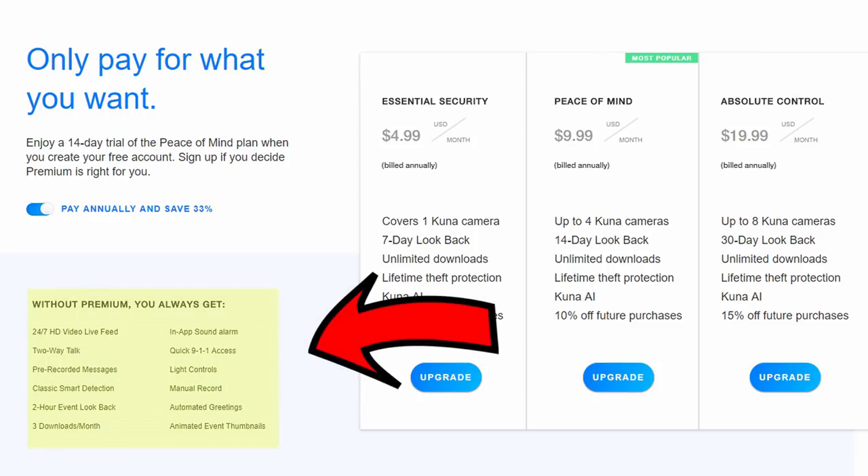If you only have one camera and don't want to pay any subscription, you can do that too. You will still get the features, but limited — like only a 2-hour window for your recorded footage and limited to 3 downloads a month. But you will still get the animated GIF thumbnails and PIR motion detection instead of the Kuna AI. Some people will just be content with these features without paying extra per month.